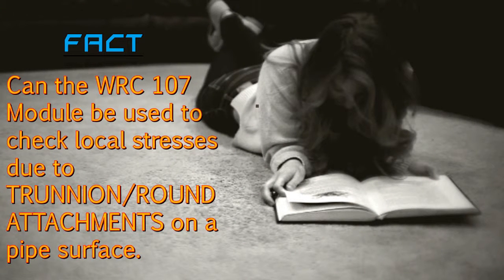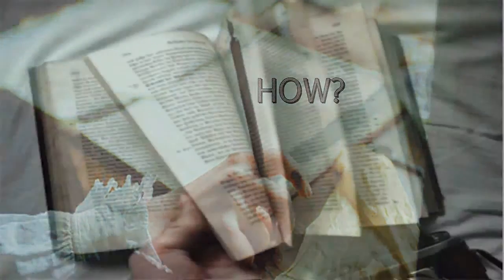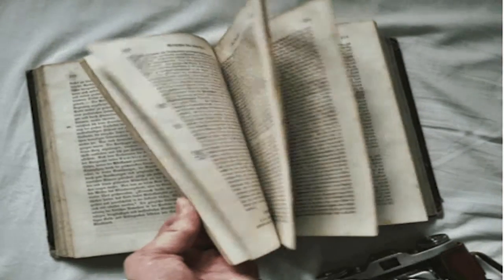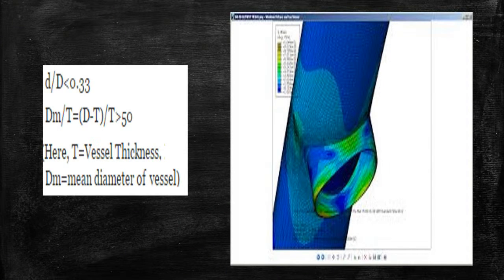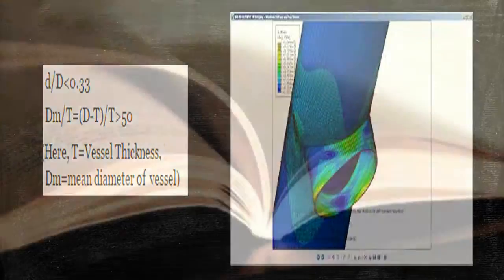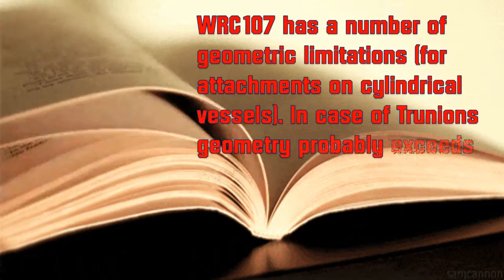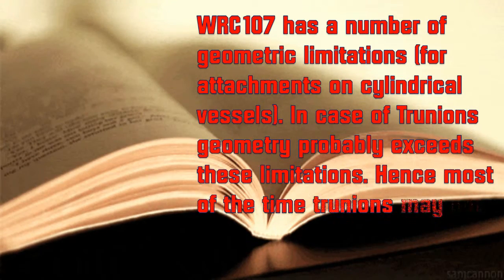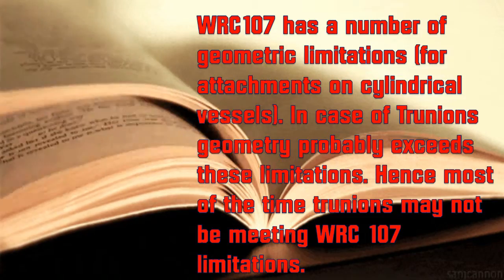Can the WRC 107 module be used to check local stresses due to trunnion or round attachments on a pipe surface? WRC 107 has a number of geometric limitations for attachments on cylindrical vessels. In the case of trunnions, the geometry probably exceeds these limitations. Hence, most of the time, trunnions may not be meeting WRC 107 limitations.